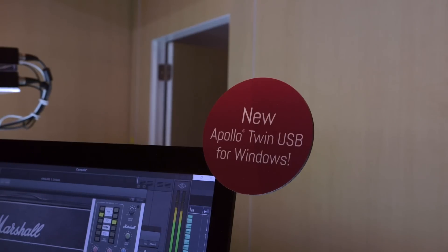We're here on the Universal Audio booth with Gannon, who's going to show us some developments that have happened for the UAD platform. One of the big pieces of news is that it's now available for Windows on the USB platform, so you can now use it on a PC as well as on a Mac. This is Apollo Twin USB for Windows.